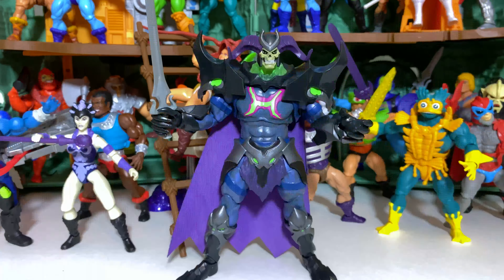Here is Skelegod all reassembled, and I have to say I'm very, very pleased with this figure. I think it's an excellent first taste of the Masters of the Universe Revelation line. He is available on Target.com, and I think he makes a perfect introduction to the line. He's large, imposing, and very, very cool looking. I hope he's a great indicator of things to come within the line.